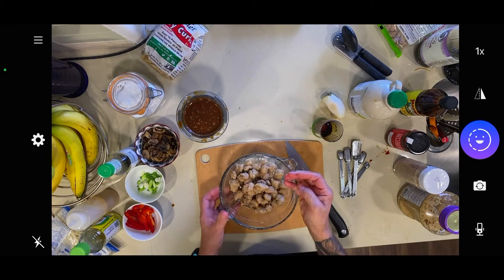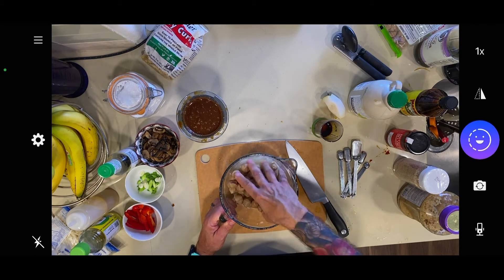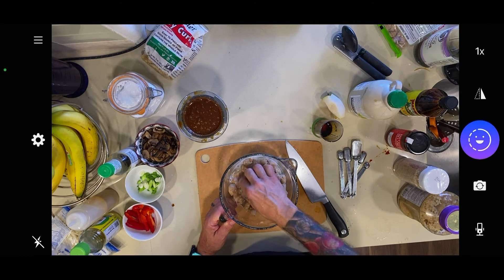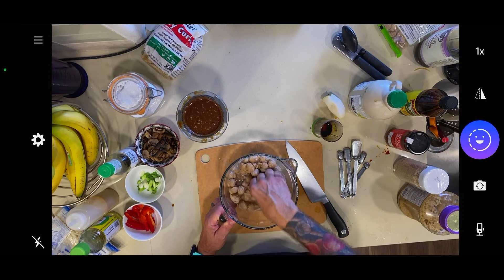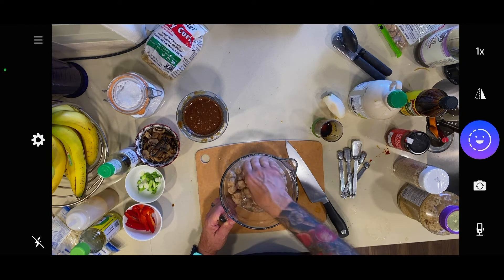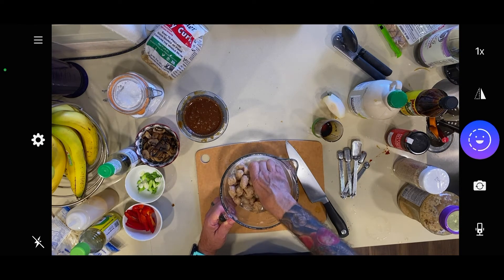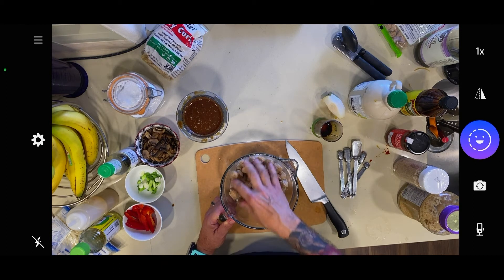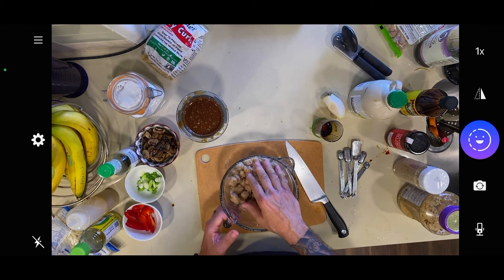Now the wadi are all hydrated. You can squeeze them to check — they should be soft and spongy, with no hard pieces. This is the same for soy curls: you just want to make sure they're hydrated enough. Now I'm going to drain these off and we can start cooking.